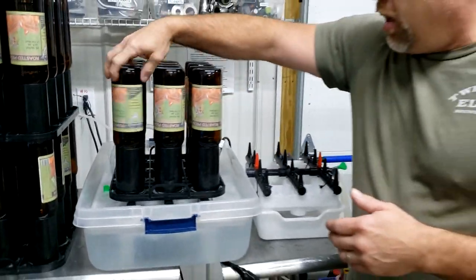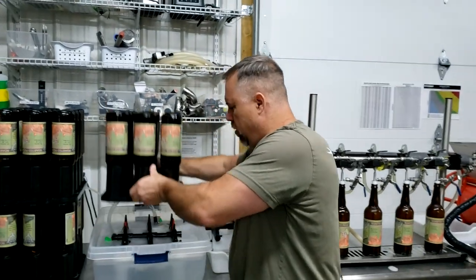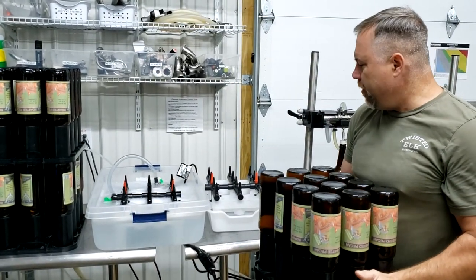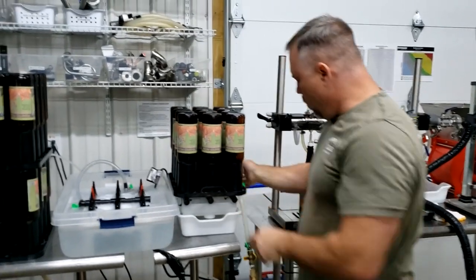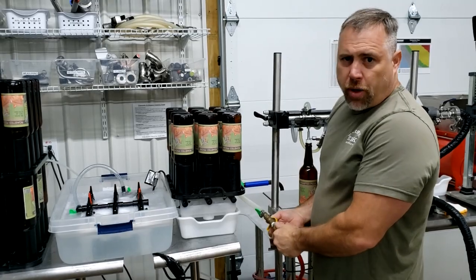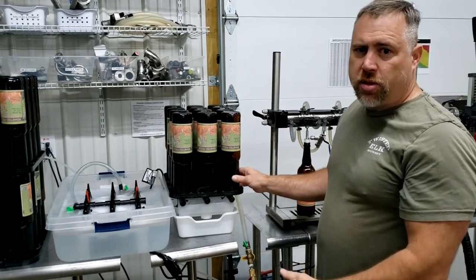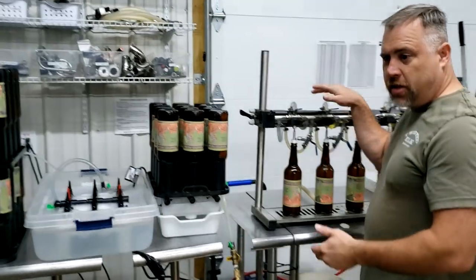Now that we've rinsed the bottles, there's always a little bit of residual sanitizer left in there — you can see it dripping out when you lift it up. We decided to also run a CO2 line with a valve for a pre-purge. So I open that up, it sends a jet stream of CO2 and helps push out some of that residual sanitizer, doing a little bit of a pre-purge on the bottles before we move them over to our bottling system.